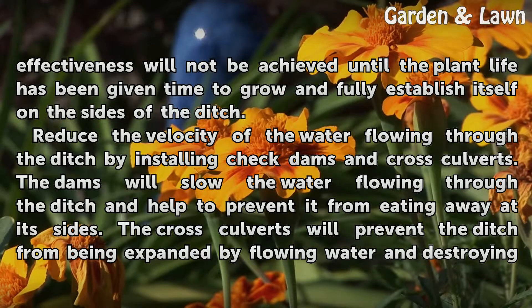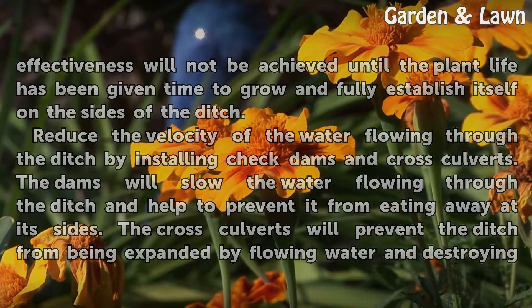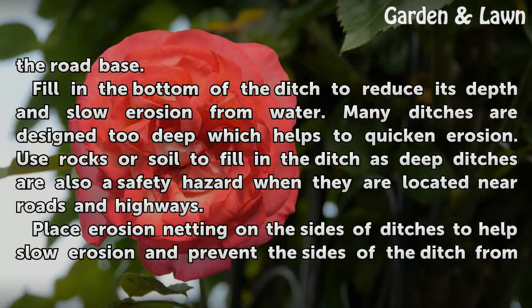Reduce the velocity of the water flowing through the ditch by installing check dams and cross culverts. The dams will slow the water flowing through the ditch and help to prevent it from eating away at its sides. The cross culverts will prevent the ditch from being expanded by flowing water and destroying the road base.